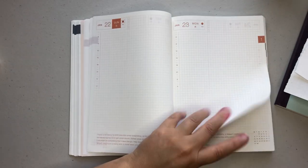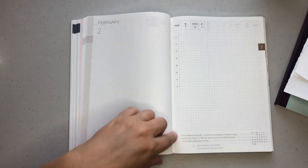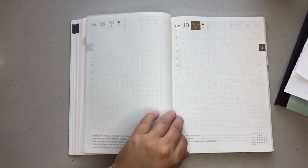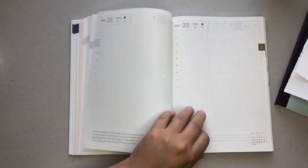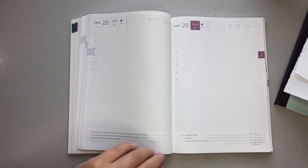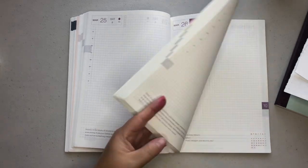So we have January and then you're going to switch over to like this olive green for February. I love the minimal design of this because you can really decorate it as much or as little as you want. So those are all of the daily pages.